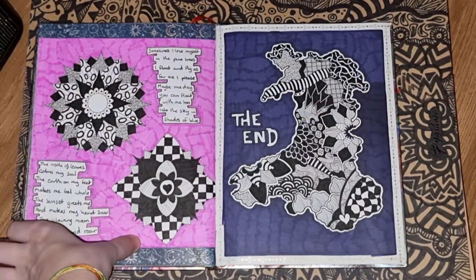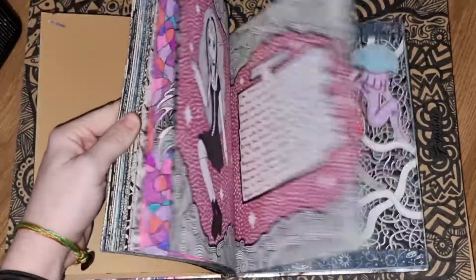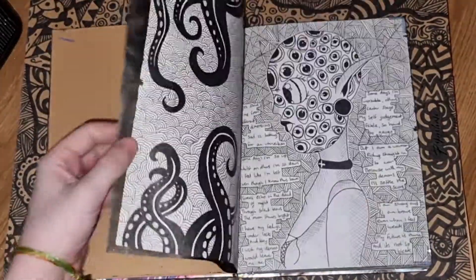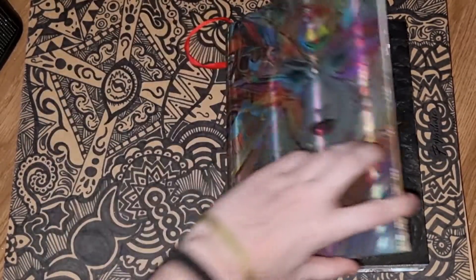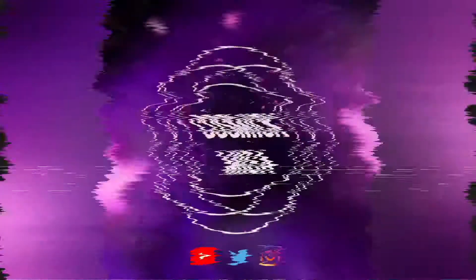I can't believe I've actually made this video finally. Just a quick flick back through so you can see it in a big chunk. I was really happy with how this sketchbook came out and I can't wait to start the new one — or finish the new one even, because I've already started it. Thank you for joining me on this journey — I hope you enjoyed this video.